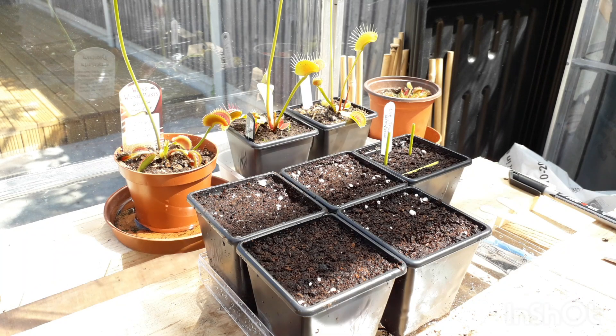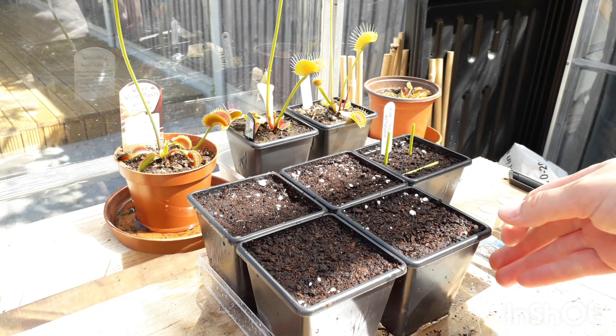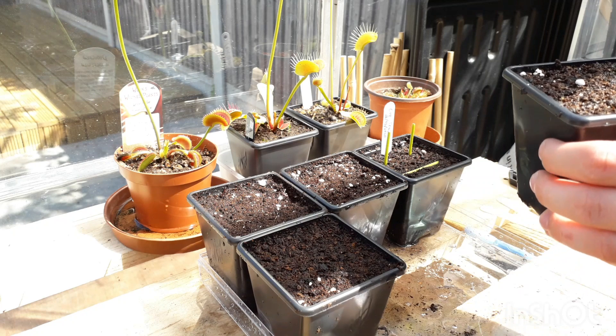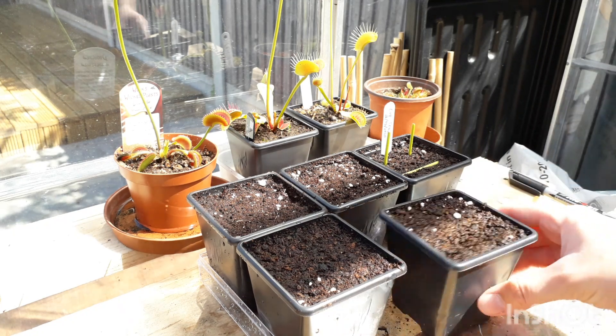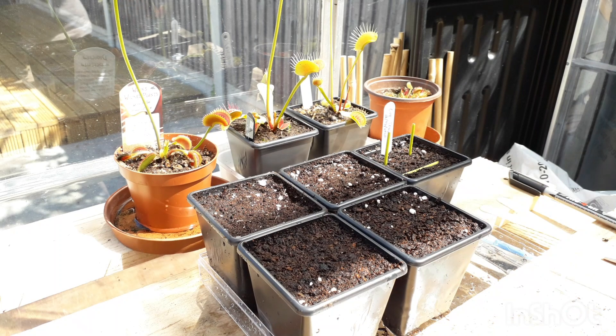As you can see I've got everything set up. You're going to need some pots — these are 8cm square pots. I use square pots purely because they fit together on my trays better. The mix is peat and perlite; it's about a 3:1 ratio, so for three scoops of peat I did one scoop of perlite, which makes the mixture I've got here.